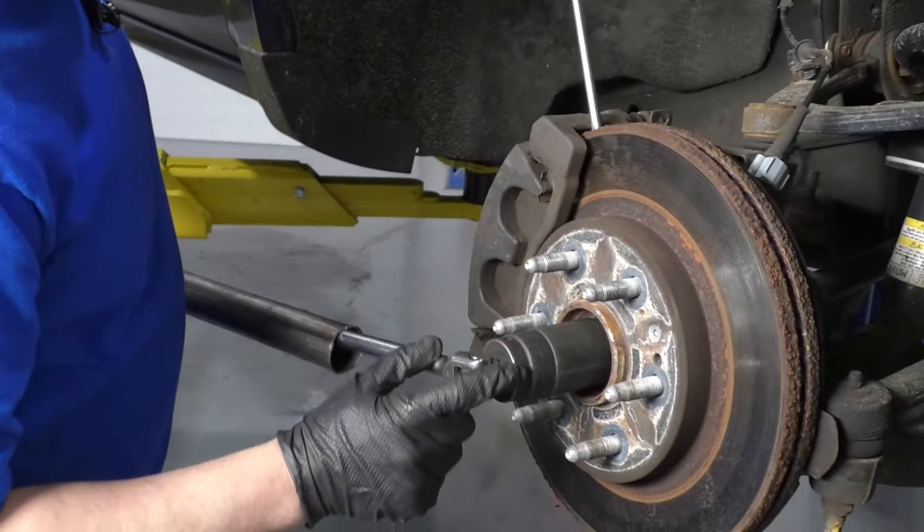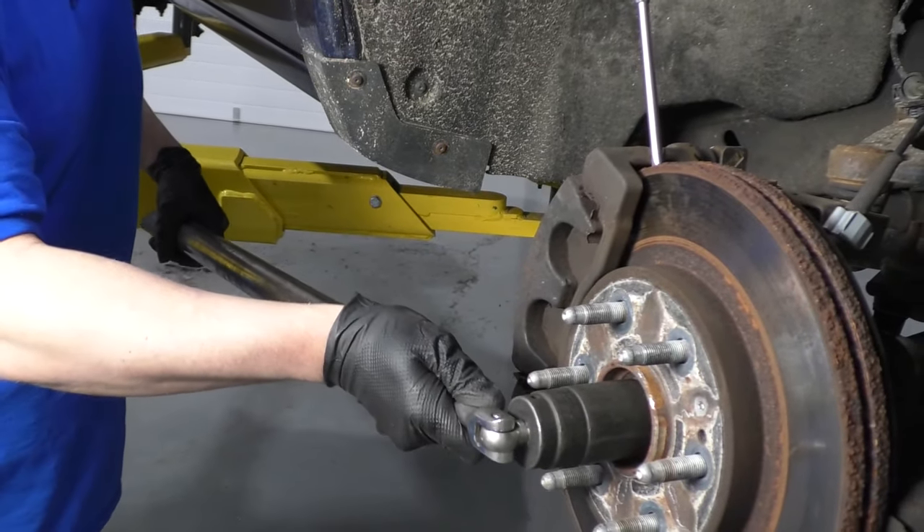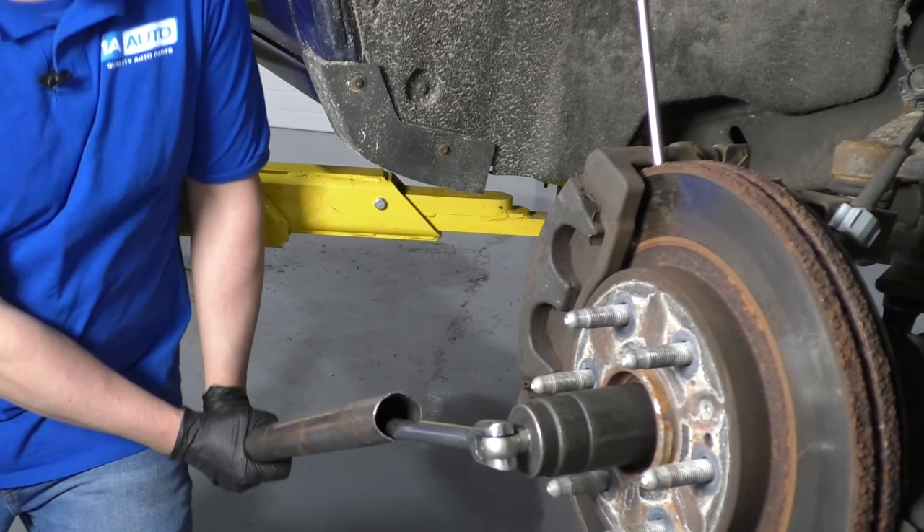I'm using a 35 millimeter socket and breaker bar, and I'm going to use a pipe to give me a little more leverage. This is on there pretty tight — just loosen it up.